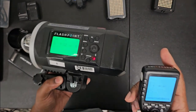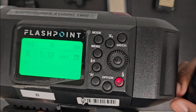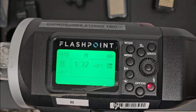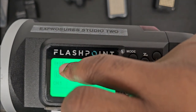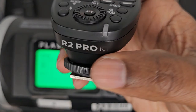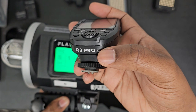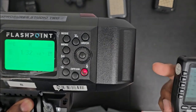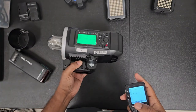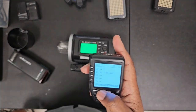The great thing about this strobe is it recognizes what type of trigger you're actually using. This 'C' right here next to the signal icon stands for Canon — this trigger is a C for Canon, it's faded out right here but that's how you know.